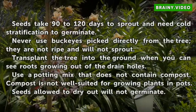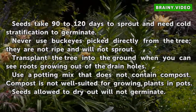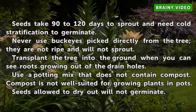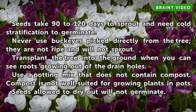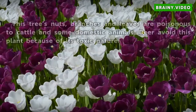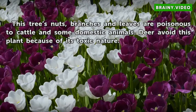Seeds take 90 to 120 days to sprout and need cold stratification to germinate. Never use buckeyes picked directly from the tree — they are not ripe and will not sprout. Transplant the tree into the ground when you can see roots growing out of the drain holes. Use a potting mix that does not contain compost, as compost is not well suited for growing plants in pots. Seeds allowed to dry out will not germinate. This tree's nuts, branches, and leaves are poisonous to cattle and some domestic animals. Deer avoid this plant because of its toxic nature.